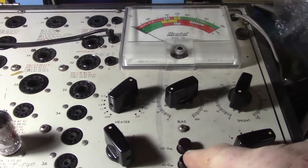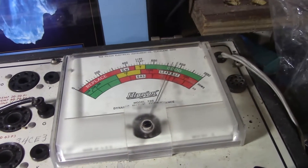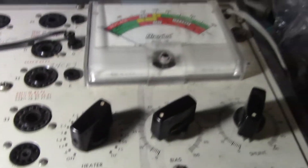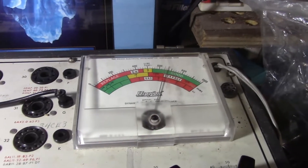First triode — test very strong. Second triode of this tube right there — test strong, there we go.